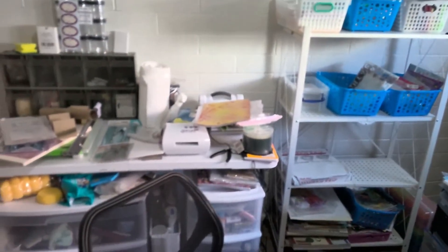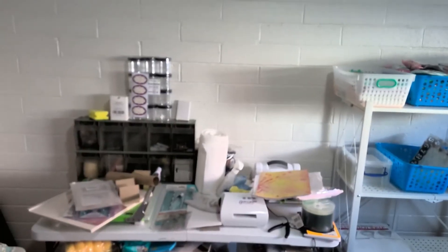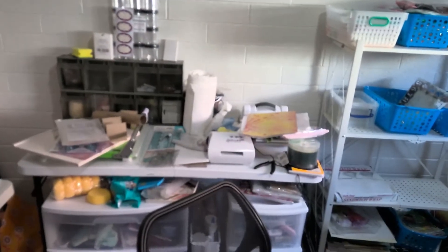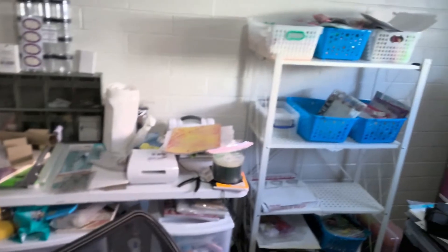I don't have much space. And that's a brick wall — the garage is on the other side. Why it's brick I have no clue. This house is very old.